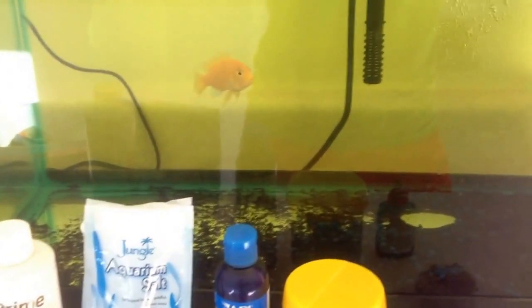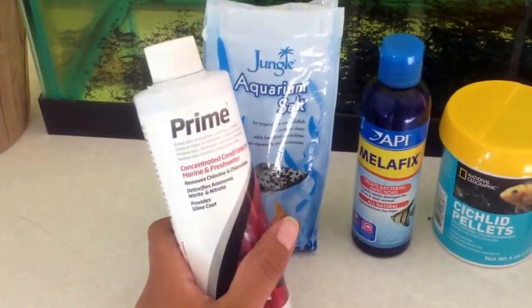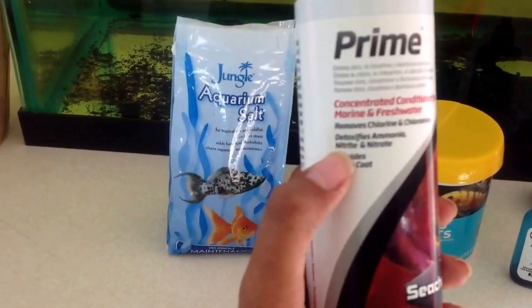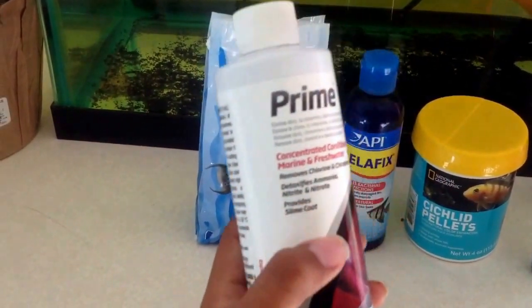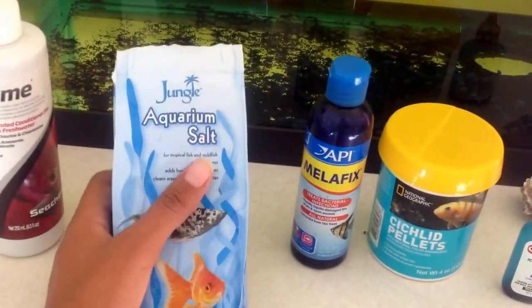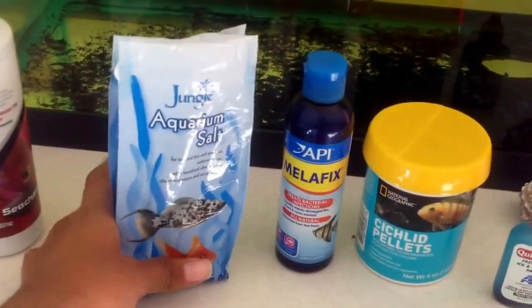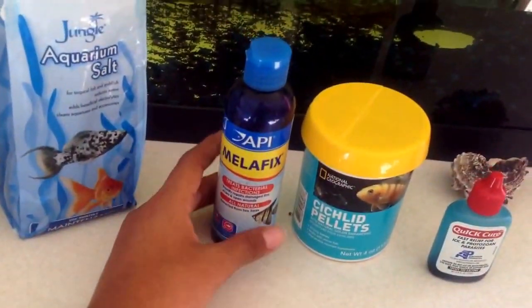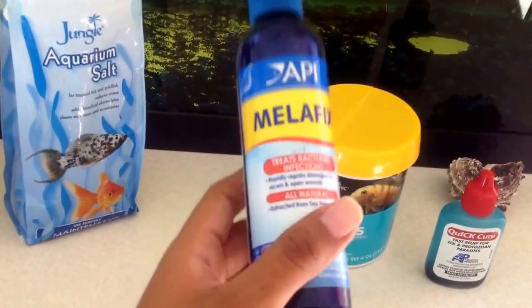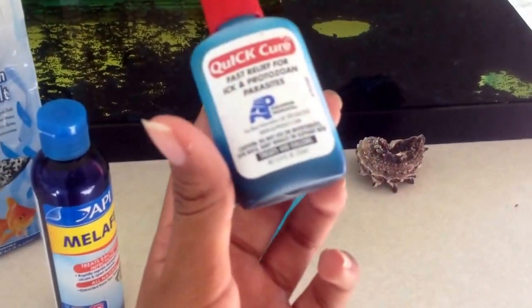But he's doing better and this is what I'm giving them if you guys have any questions. I use this Prime to just kind of provide him a slime coat, and I also use this to detoxify ammonia, nitrate, and nitrite and remove the chlorine. And this is what I use — aquarium salt — kind of to reduce the stress, and it's for tropical fish and goldfish. And this I use because it treats bacterial infections, and this ick cure.